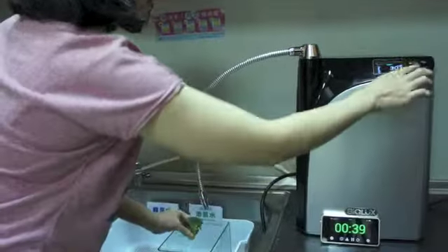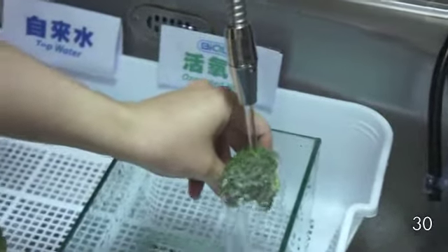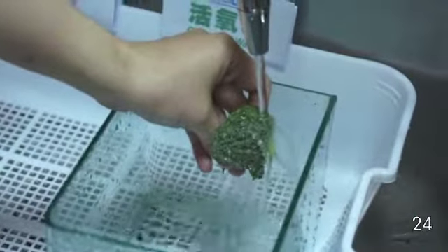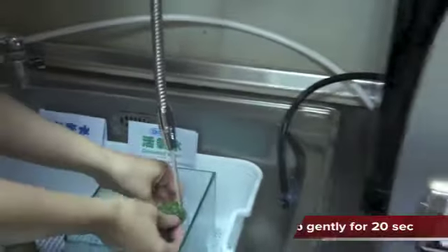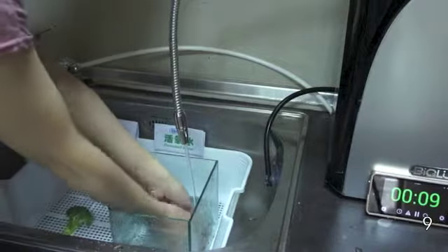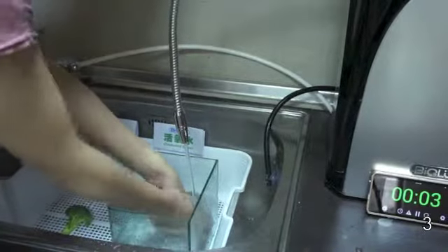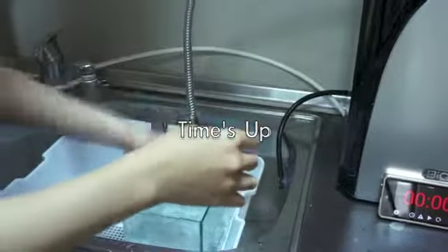Let's wash the first half of broccoli under flowing ozonated water for 20 seconds. Now rub it gently for 20 seconds. Time's up — let's put it aside and wash the other half.